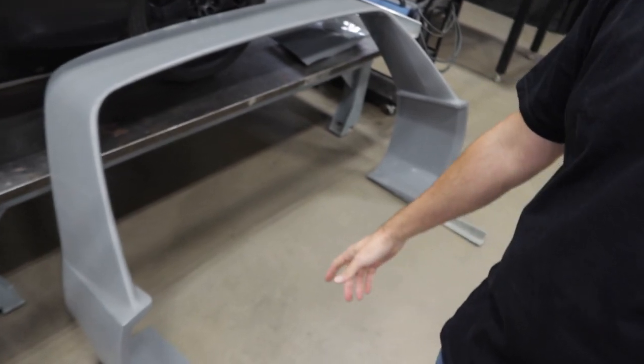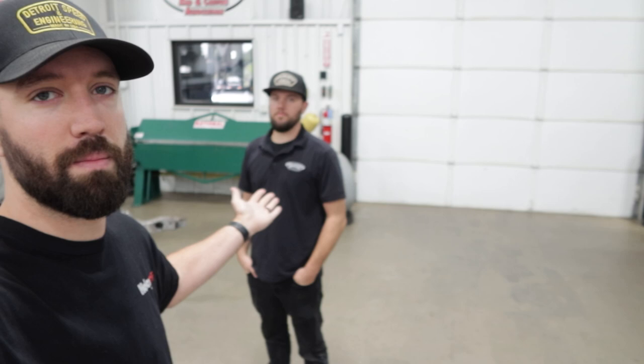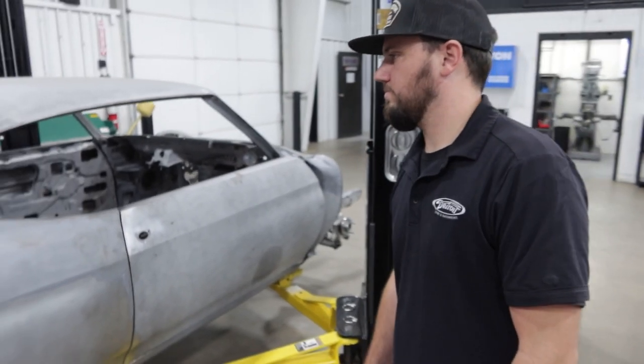Hey, what's up everybody, welcome to another Detroit Speed Project Shop update vlog. I'm here with the man Matt Butts. We're going to go through and look at everything that's been going on for the past month. All right Matt, what's new with the Simon Chevelle?